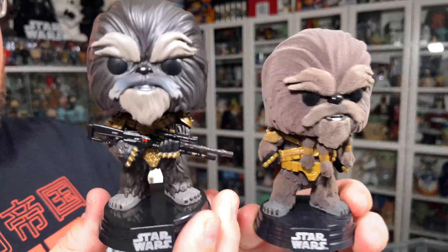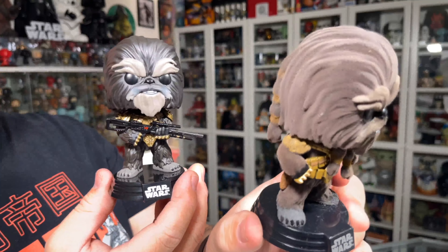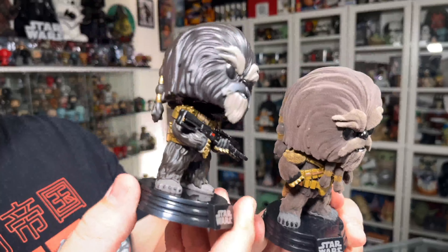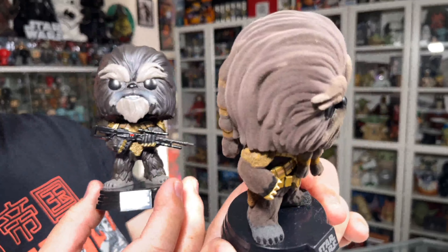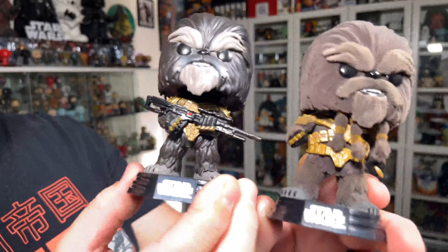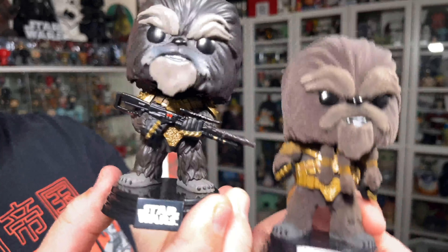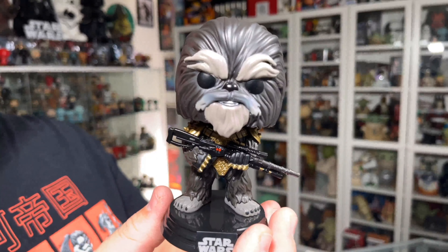If they combined the two — if they did the knuckle dusters, shoulder pads and all that sculpted detail like on this new one — this one's got all that detail on the shoulder pad where the Flocked one doesn't, because it's Flocked and you can't get that detail. Even the belt — they did plastic on the belt on this one. This one is way better, a big improvement over the Flocked version for sure.